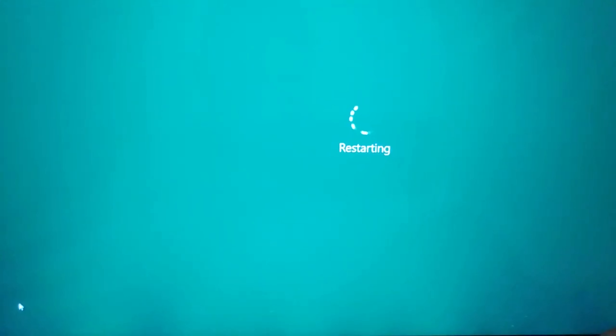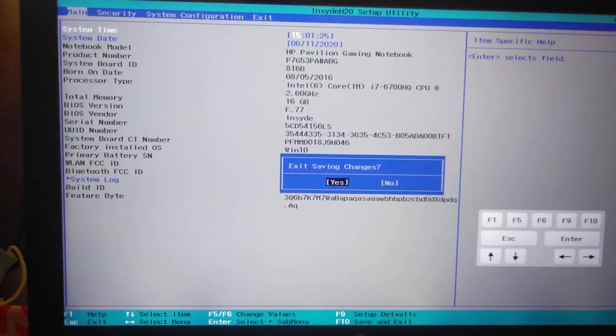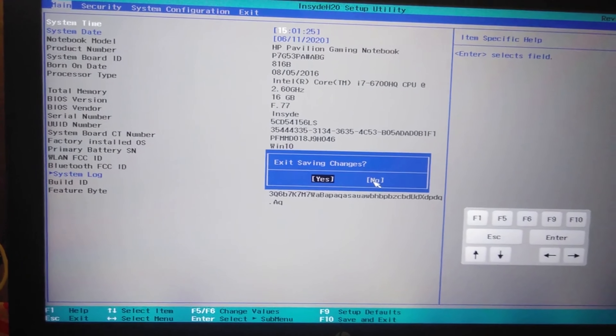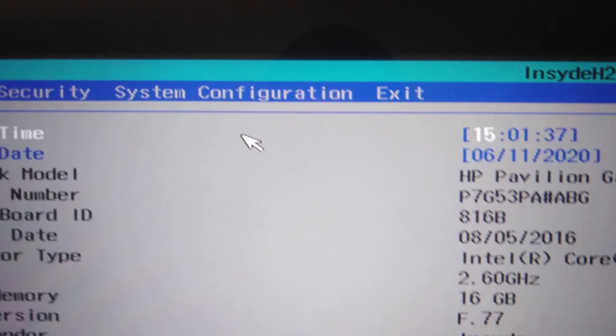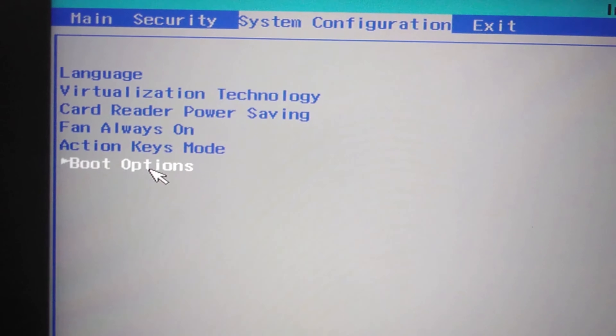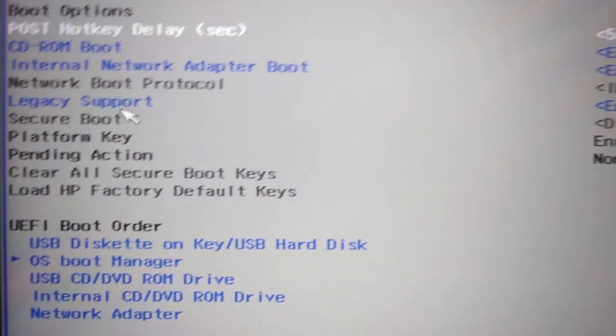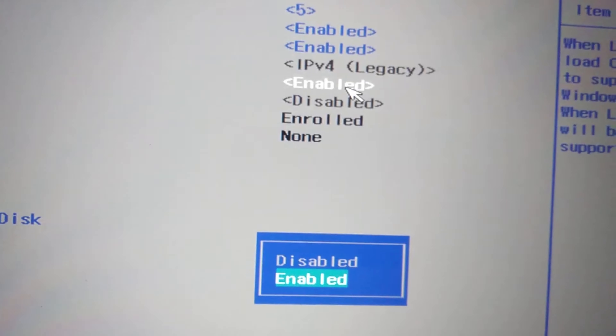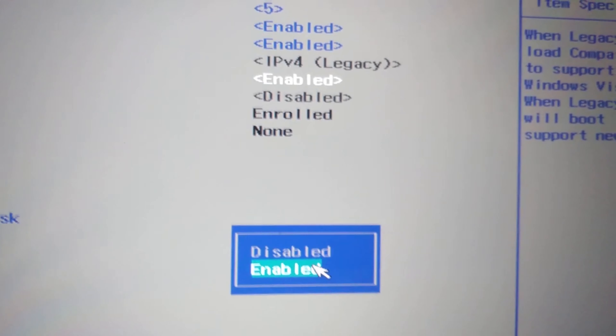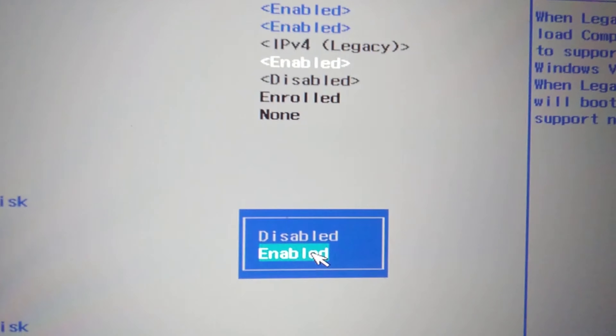I am going to click on the boot menu. We will click on the boot options. It now features the boot options. In this boot, we will click on the boot options.